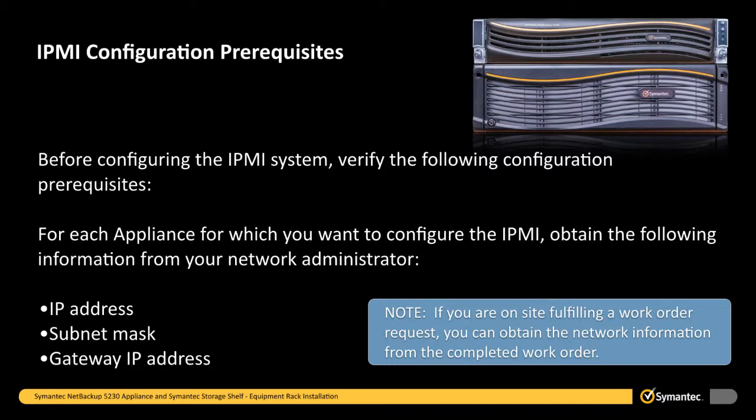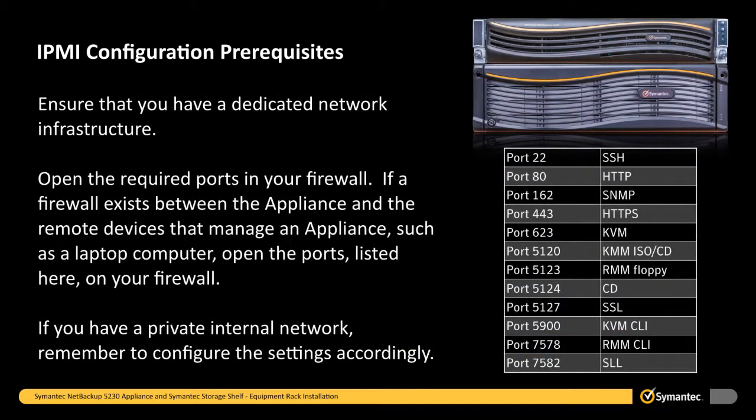For each appliance for which you want to configure the IPMI, obtain the following information from your network administrator: an IP address to change the default static IP address of the remote management port, a subnet mask, and a gateway IP address to enable connectivity between your network computer and the appliance. If a firewall exists between the appliance and the remote devices that manage an appliance, such as a laptop computer, open the ports listed here on your firewall. If you have a private internal network, remember to configure the settings accordingly.